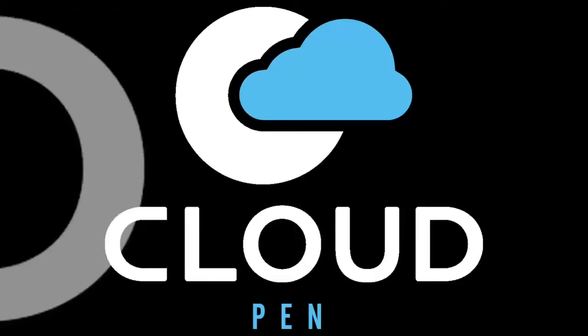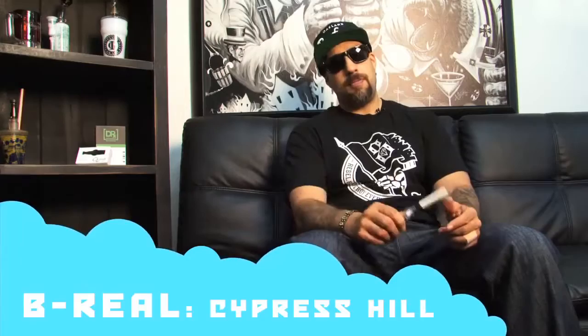Welcome to another Dr. Green Thumb strain review for B-Real TV. This is B-Real, Dr. Green Thumb, speaking to you about the Cloud Pen Vape Pen. In my opinion, this is one of the best pens out there.